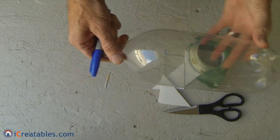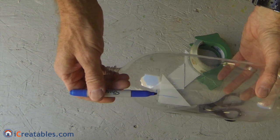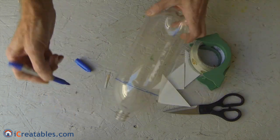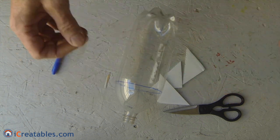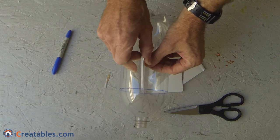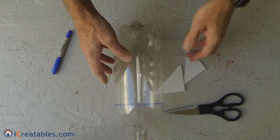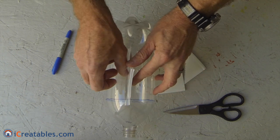The fins are attached starting at the transition just after the curve where the bottle top turns into the flat side. Placing a finger inside the bottle top while tracing around the bottle made a fairly straight line to line the fins up on. The fins are attached to the bottle using the packing tape. Tape is put on one side of the fin and the corner of the first fin is set on the line. Once it is set straight and taped to the bottle, a second piece of tape is installed on the other side of the fin, making sure that the fin is perpendicular to the side of the bottle.